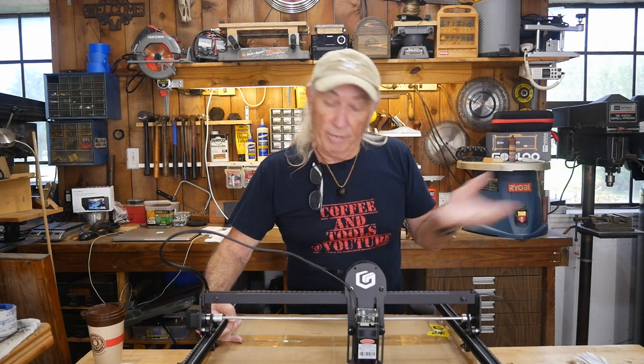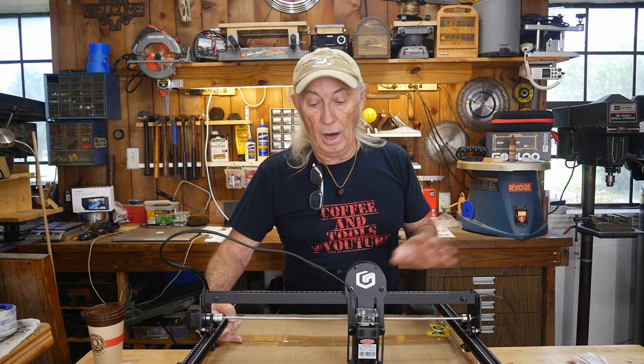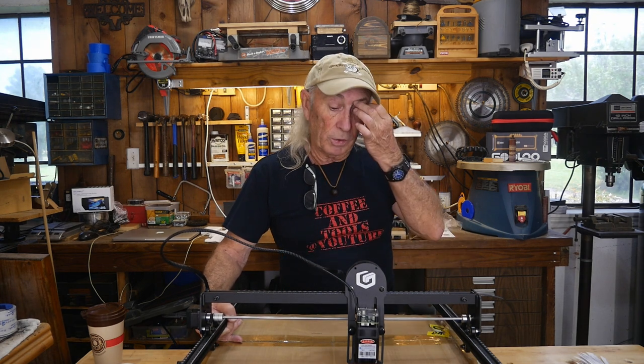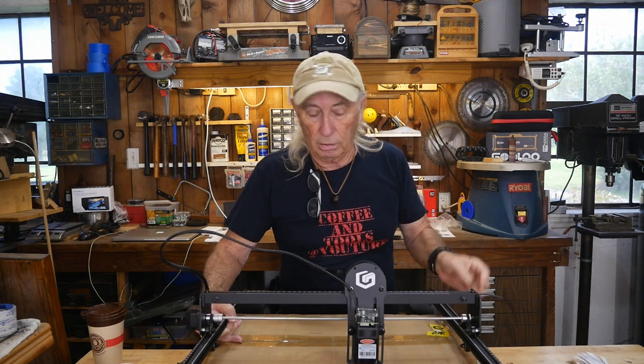The Ray 5 is every bit as good as any of the engraving lasers out there. I really like Longer because they include a couple of pre-made files you can print right off the bat, so you can sort of plug and play right out of the box — other than the assembly, which was no big deal.